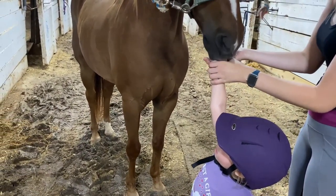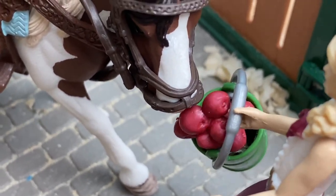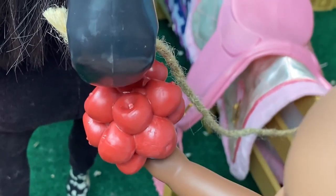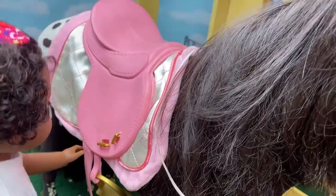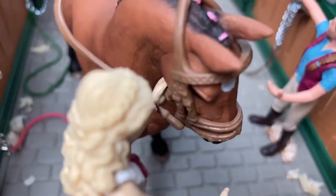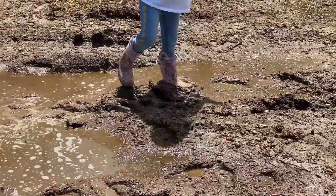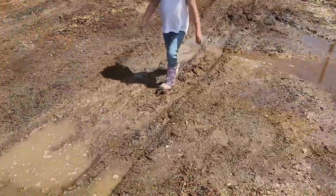Don't forget to give your horse a sweet treat for being such a good horse. Good horse, Gento! Trot on over to our next video, where we show you how to tack up a horse before a ride. Have a horse-loving day!